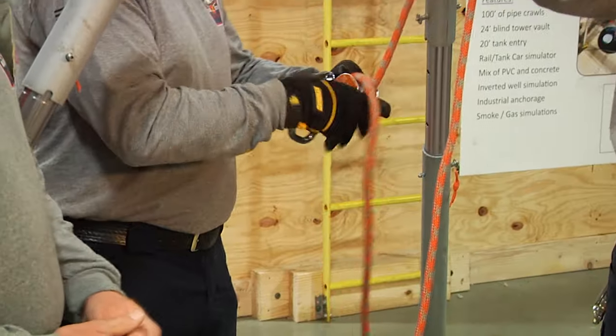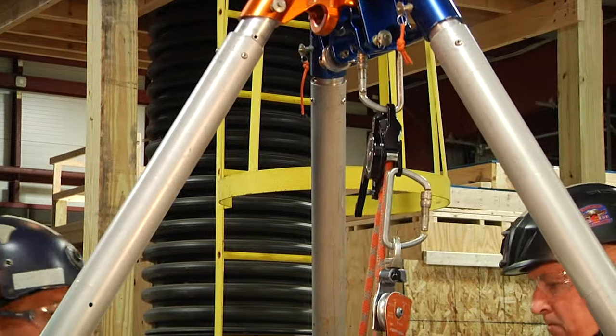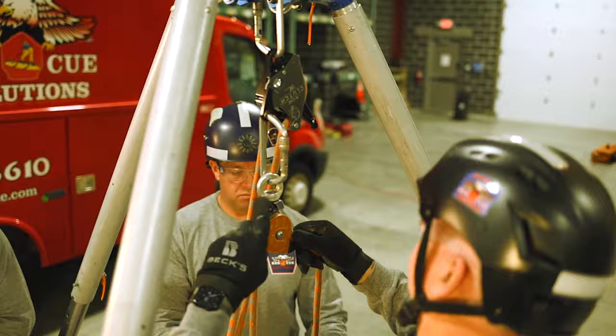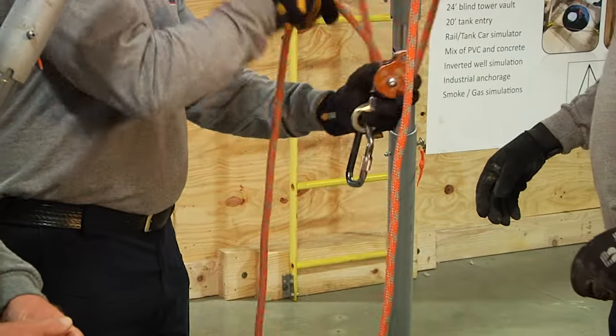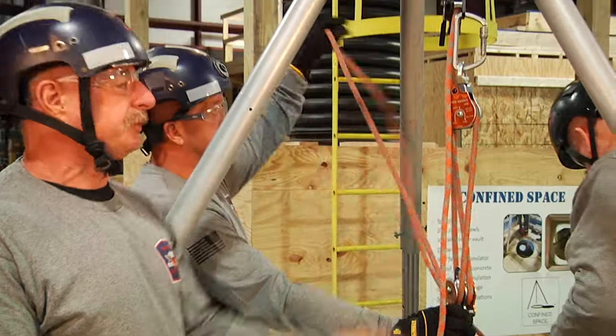Once it goes through that double we're going to hook a single pulley at the becket. The rope is going to go back through that single pulley and then come back down through the double. Once it comes through the double then we have to terminate it, and we're going to do that at the top of the tripod.